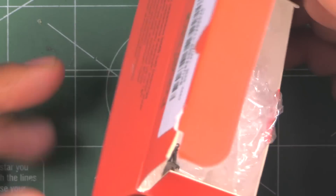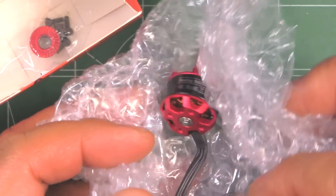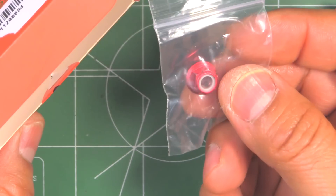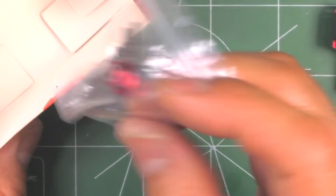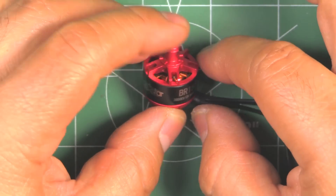As usual, it comes in this box from Razer Start — nothing fancy. It comes well packaged in bubble wrap, and they give you just minimal stuff: an aluminum lock nut and 4 tiny screws, probably for 2mm arms. Here's the motor.